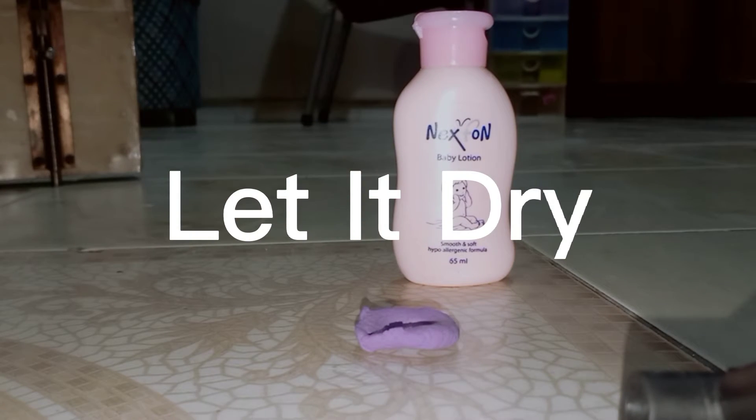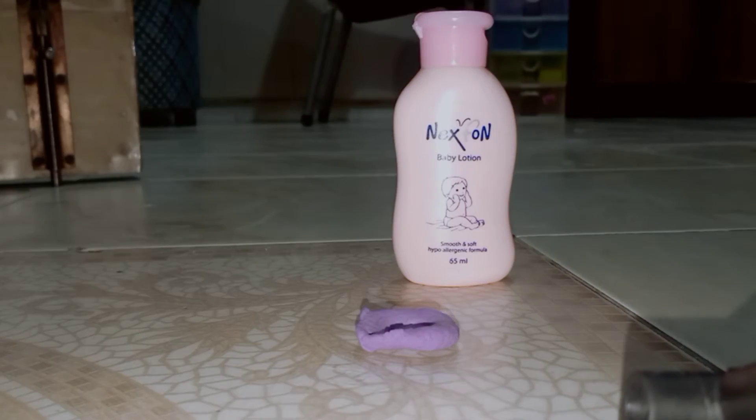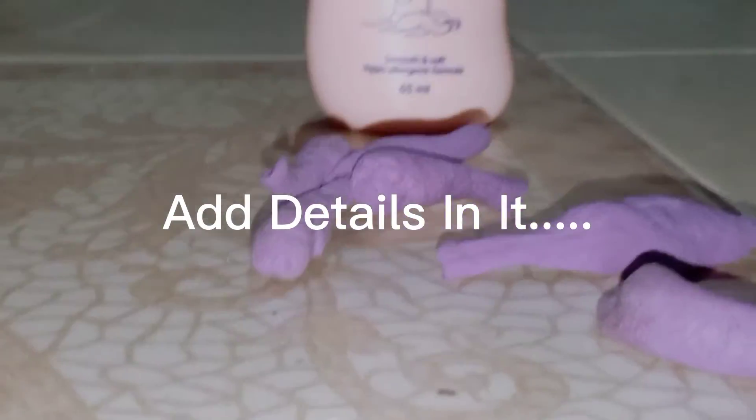When it is dry we will see — guys, the clay ring is ready! If you want, we will add some detailing, add some pieces, and add some lotion.